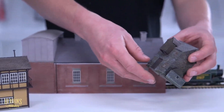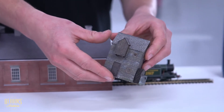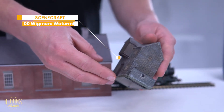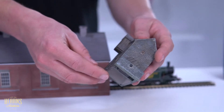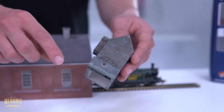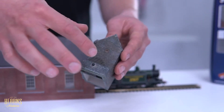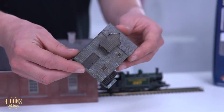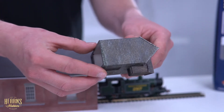Another one that I like — a bit smaller, a bit more rustic — is this Wigmore Water Mill, which would be wonderful if you had a creek or a river scene flowing through your layout. This is actually sold in a tiered set where you can get the races for the front and the back to create the waterway through to the mill. It's lovely stone detailing on that.